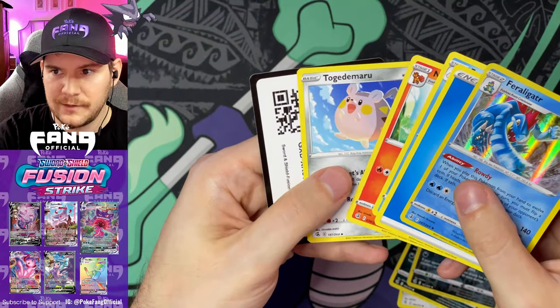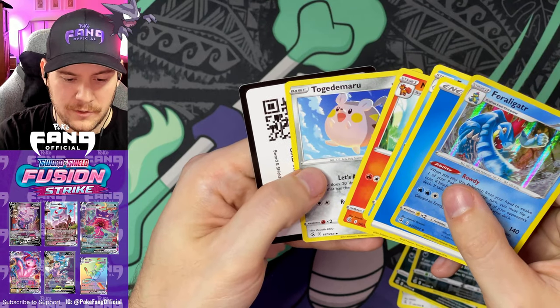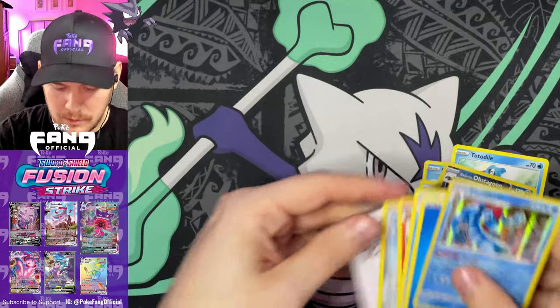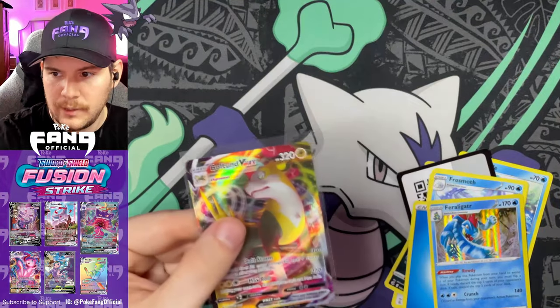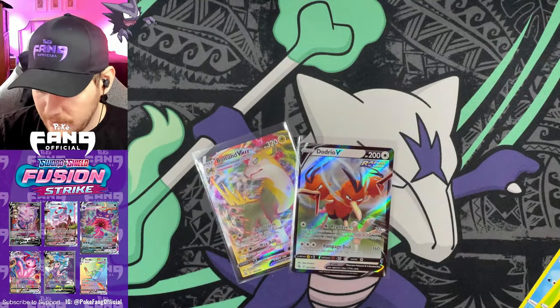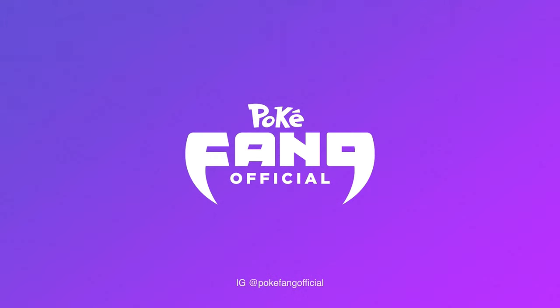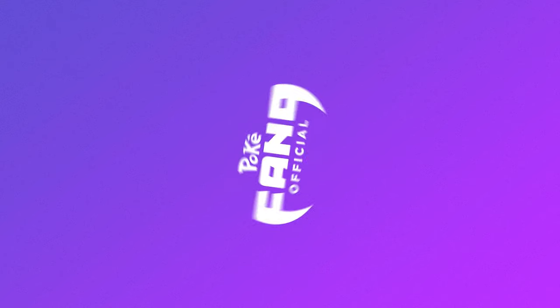Frost Moth, Ninetales — I always stumble on this one — Togekiss, Togetic, and a code card. Those are our two hits: the Dodrio V and the Boltund Vmax. Let me know what you guys think. Thanks so much for stopping by as always, happy haunting Fangang, and I'll see you in the next one. Peace!